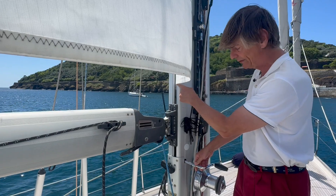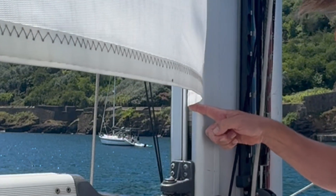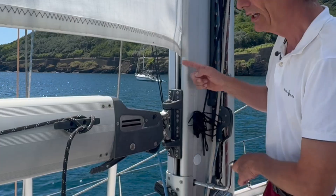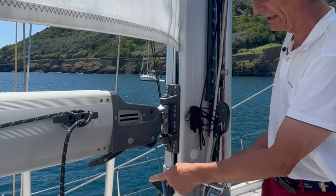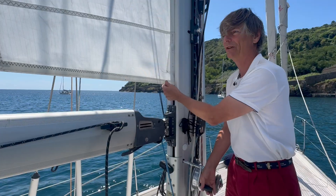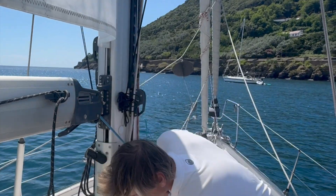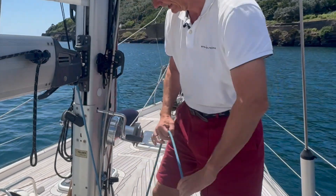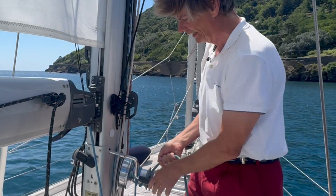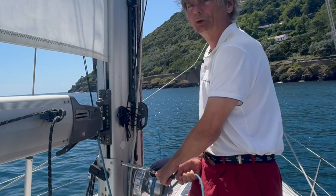Now very slowly you can see how the sail is getting into the mast. It can take a very long time, but at least you can get it in. You also have to release the outhaul at the same time - because right now I'm stretching it. Ideally you have a second person releasing this in the cockpit, but here I can put this onto this winch to release it manually while continuing to furl in. It's a very slow thing, but at least it works.